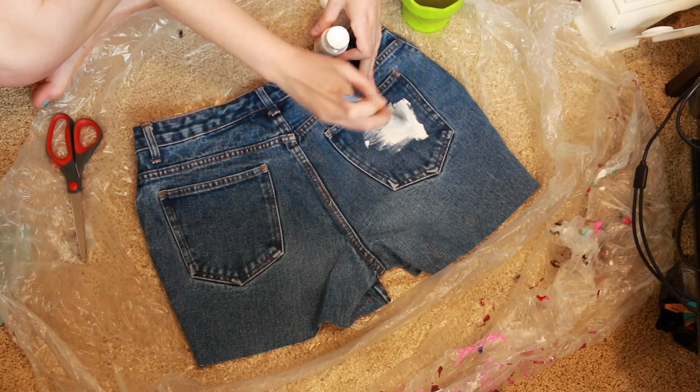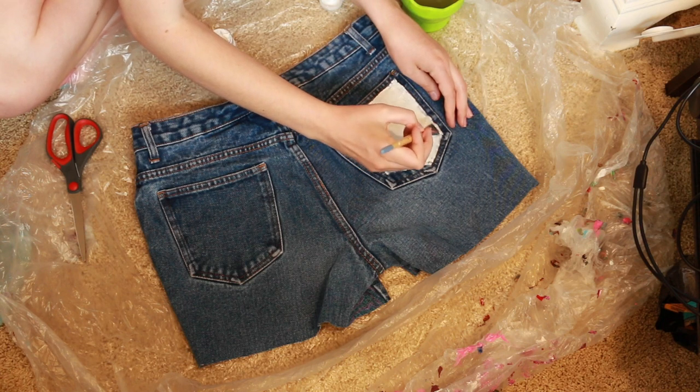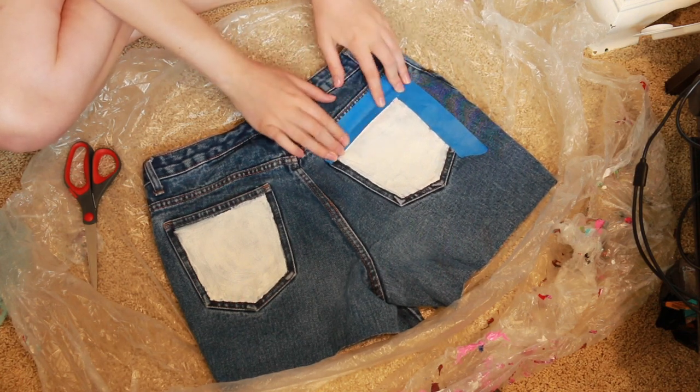Next, I'm going to be painting over the pockets with some white acrylic paint. This will just help make the pockets have more of a canvas finish and help the colors be more vibrant. Then I'm going to seal the edges with some painter's tape so I can get some nice clean lines.